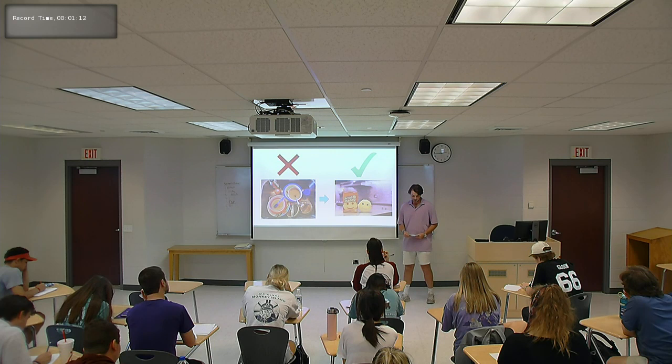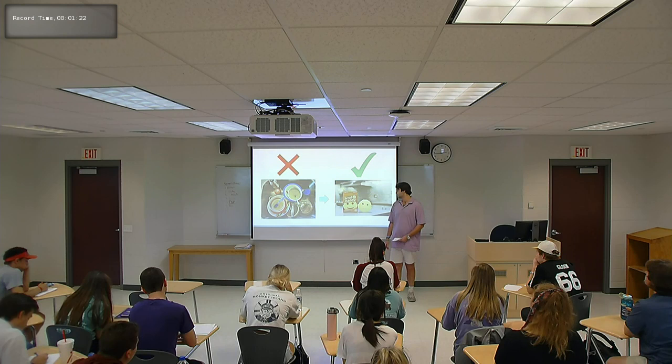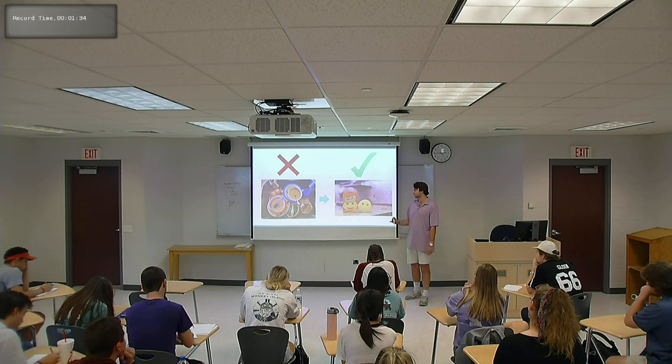The Scrub Daddy episode aired on October 26, 2012, and the company was started in early 2012. It's pretty much a kitchen tool to clean your silverware, countertops, and stovetops, but I'm going to let Krause explain it since he's the creator. Before I play the clip, I want you to pay close attention to his eye contact with the sharks — I'll come back to that later.